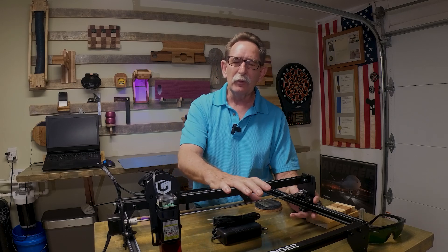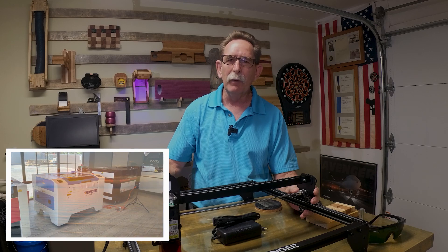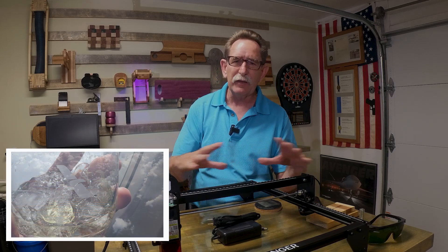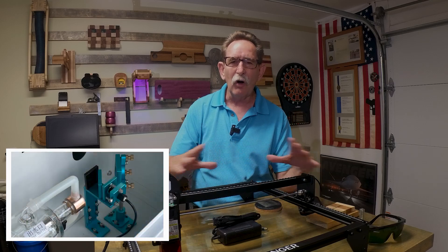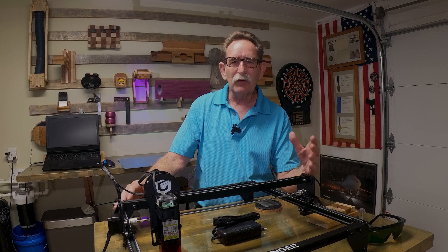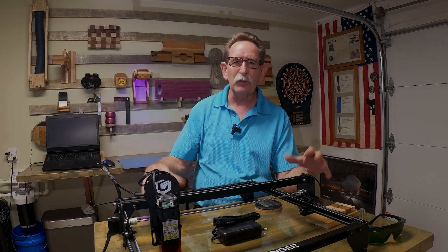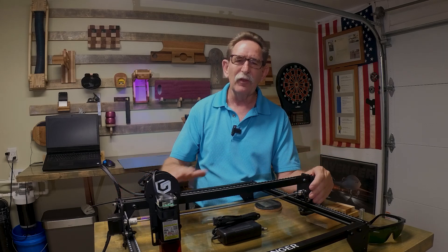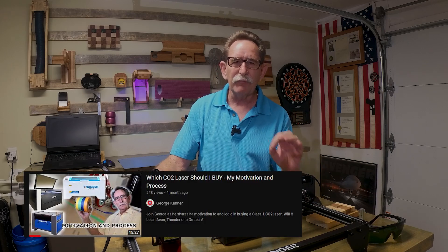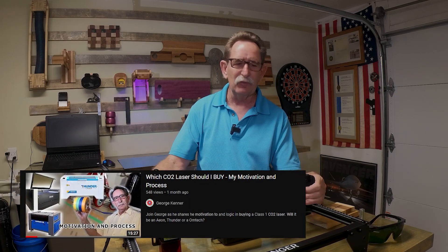It's been a little while since I've done a review on a diode laser, and the reason for it is I went down to Melbourne, Florida, the Eon laser, and I went through what they call the experience. They've purchased all of the major class one CO2 lasers and put them in the same place so that you can review those. That video is in edit right now. I'm going to link the first in the series at the end of this.